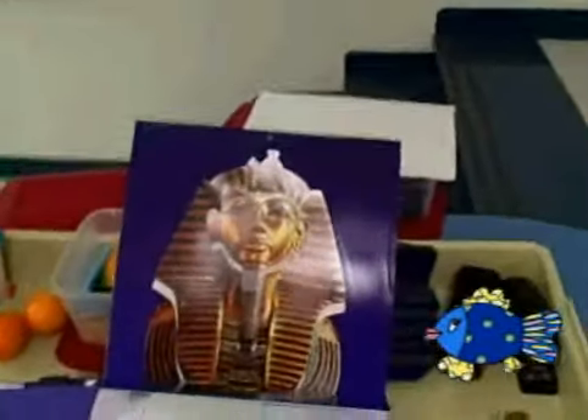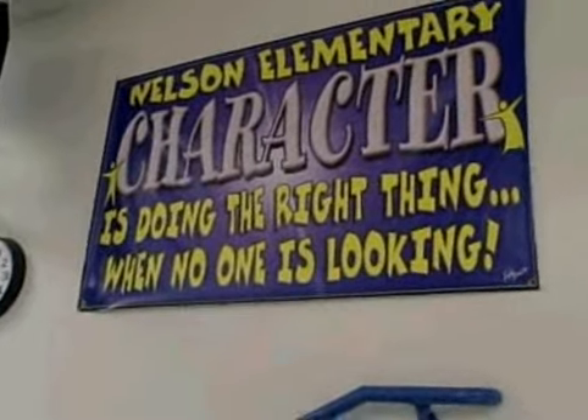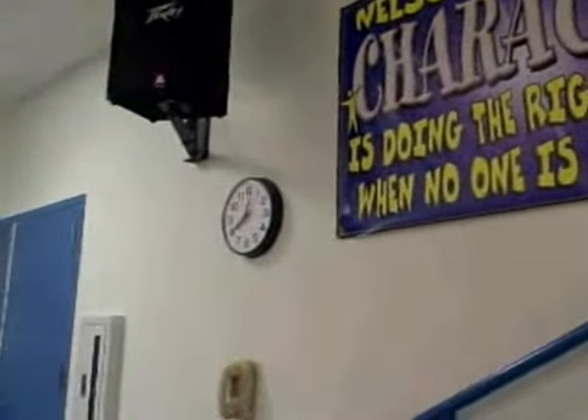I'm going to be doing a unit on Egyptian order. I found this prep-up calendar on the wall. I put a sample just there. I put a teacher sign. There's the sign on the wall where I set up my art room. There's the clock, here's the room.